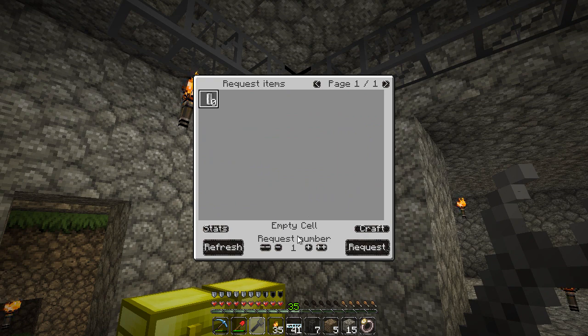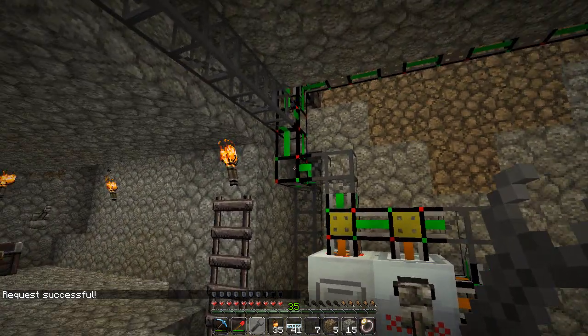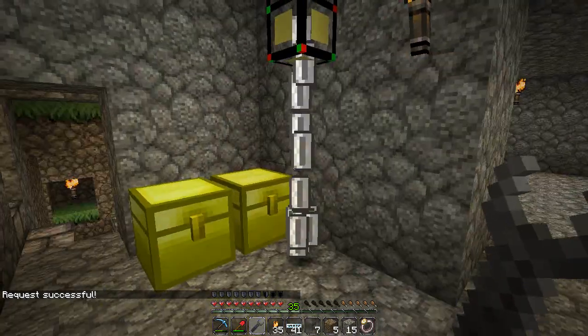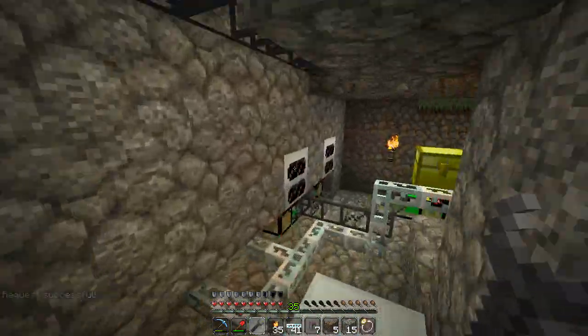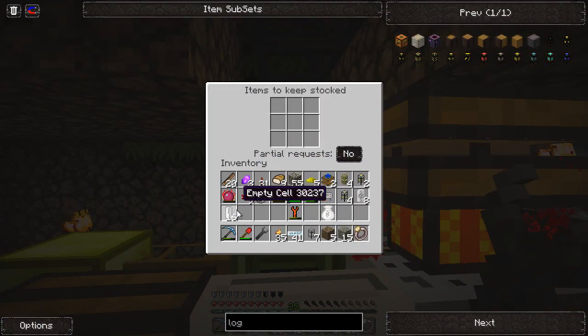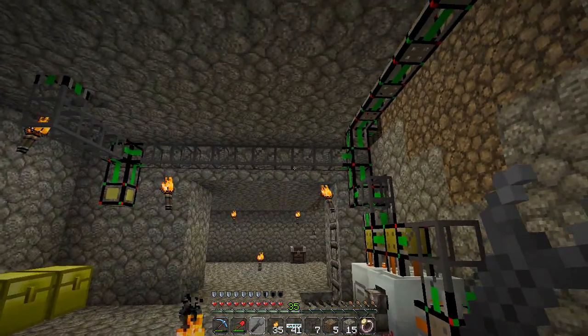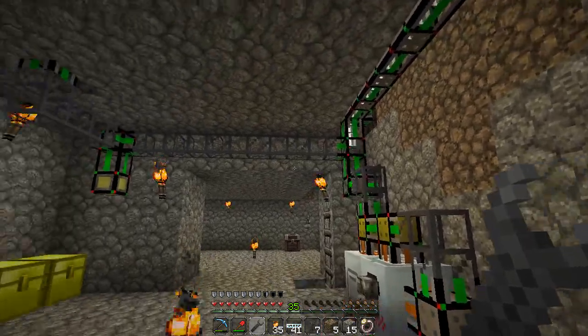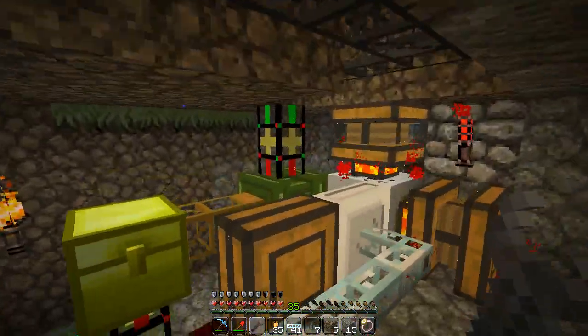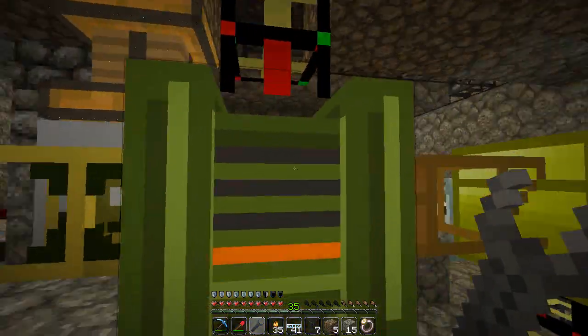16 empty cells - cans, cells, same thing. We'll get 16 of these through here. Come over here and tell it I want to keep 16 of these stocked up. That's going to talk to the system - it already knows that it needs to make them. It's going to send all those cells straight into our bottler, which will then have 16 empty ones. I'll give it the other 16 I have so it has a little to work with.